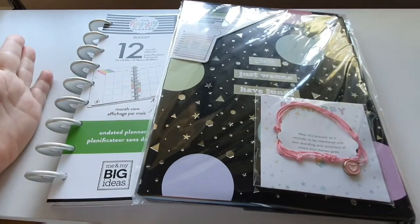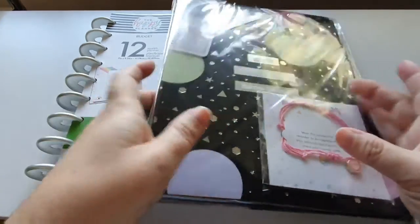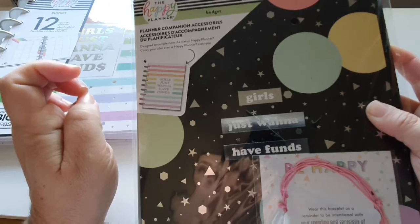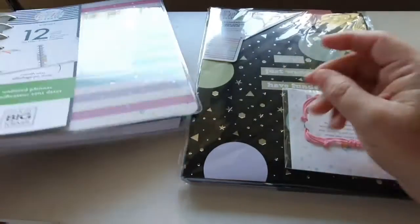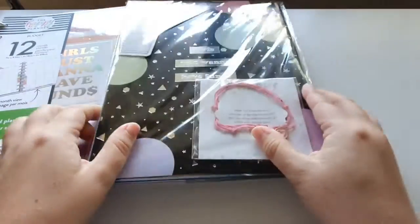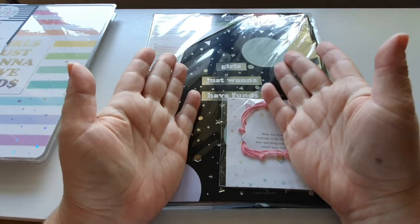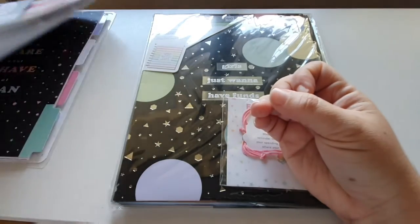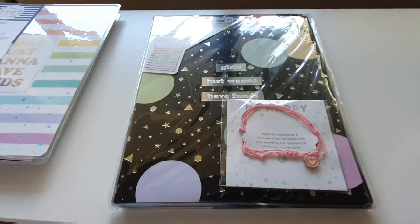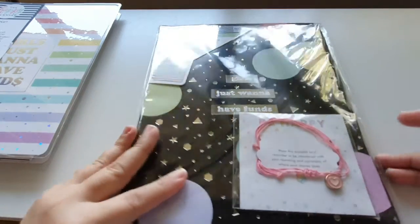Hello everybody. Today's video is a look at all my budget planning stuff. From the haul I recently did from the Washing Gang, we still need to go through the planner companion accessory pack for budgeting. I'll also do a flip through the planner if you missed it, and I'll also go through what I'm currently doing with all my budget stuff, and work out if we need anything to set my new planner up and when I'm going to be starting it.